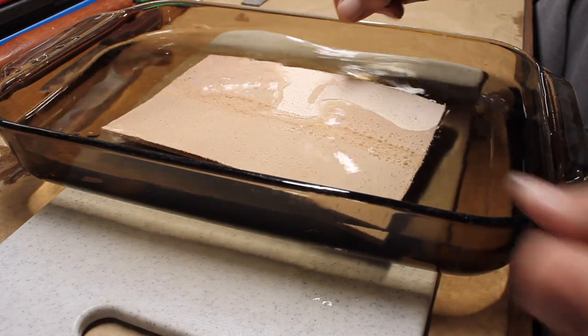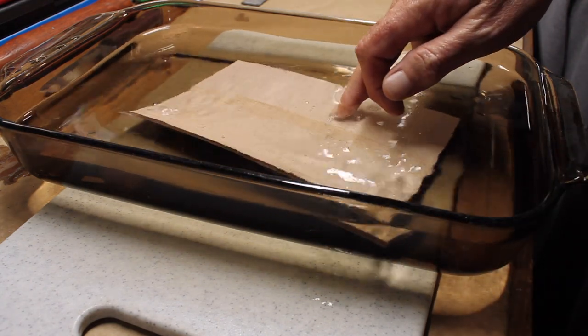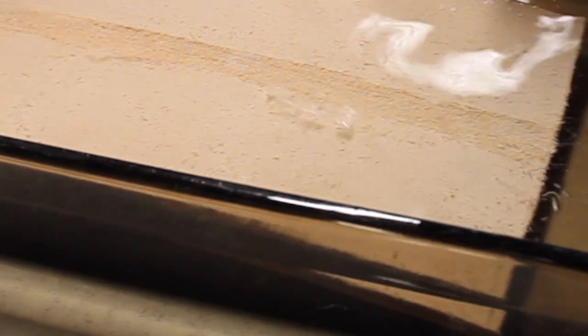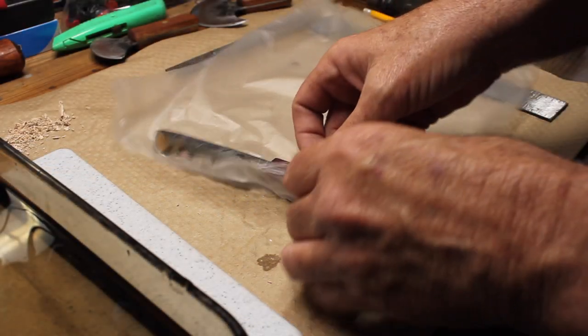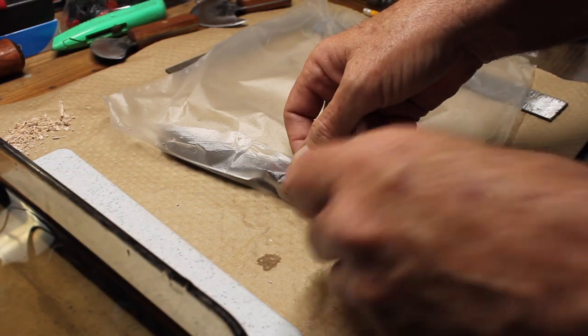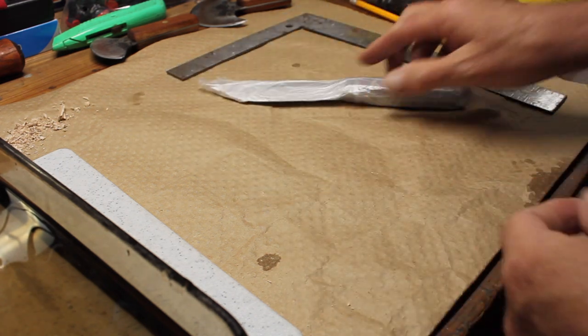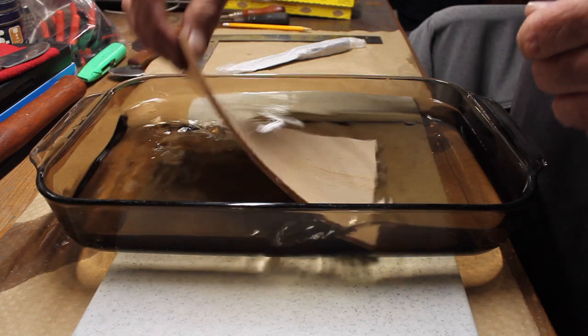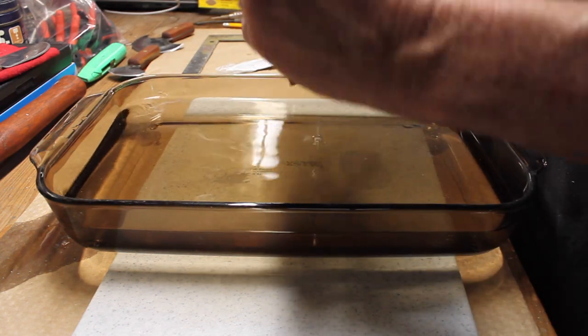Next step was to take some lukewarm water and soak the leather in the water to get it moist and pliable. There I'm just wrapping the knife up in some cellophane to protect it from moisture while I'm using it to form the shape of the sheath.